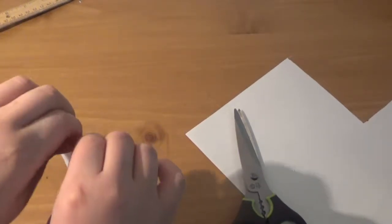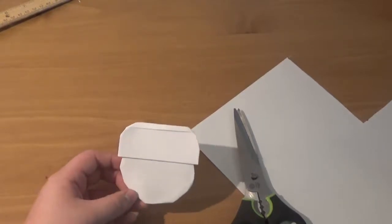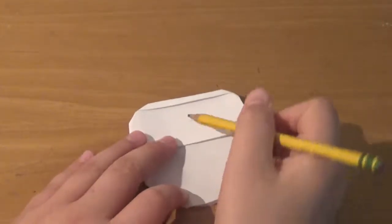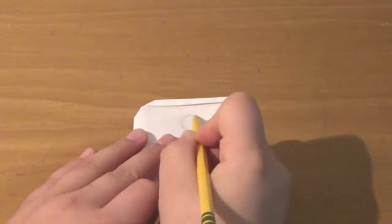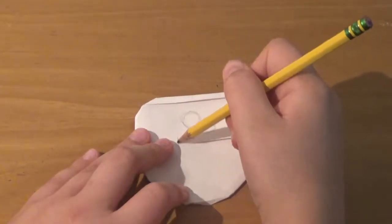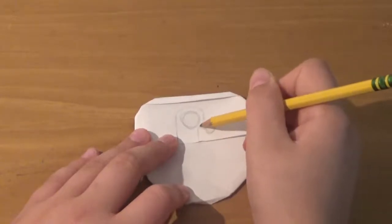We are done with the origami. Now for the drawing and coloring part — honestly maybe a little bit harder. We're on to the coloring part and I'm going to do a rough pencil sketch first. The first thing we're going to do is the eye, which is a circle, and BB-8 kind of has two eyes. Don't worry if you can't see it right now because we're going to erase the line marks later anyway.